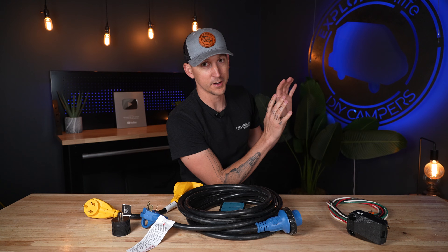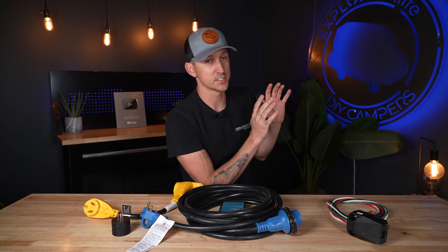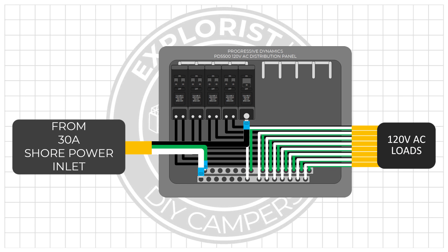On a 30 amp RV, you're going to have wiring that goes into the breaker box where your hot wire goes to your breaker, which is going to feed all the rest of the breakers in the breaker box. Then your neutral and grounds are going to go to their respective neutral and ground bus bars inside of the breaker box.